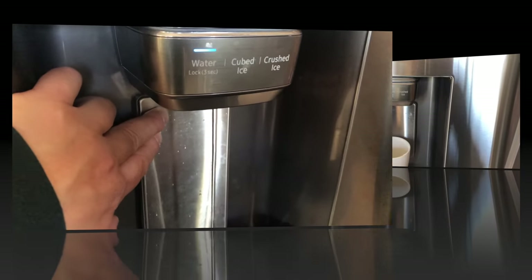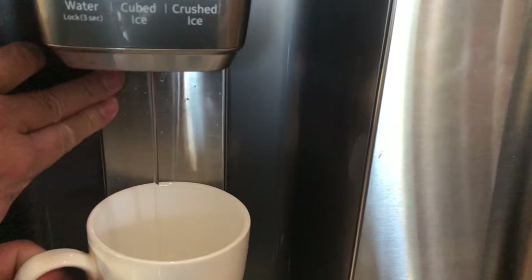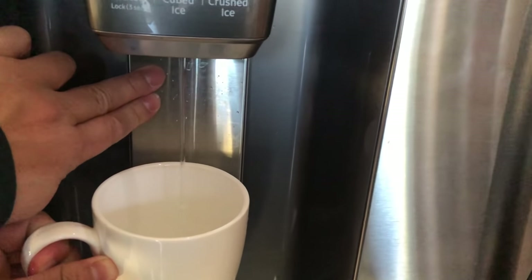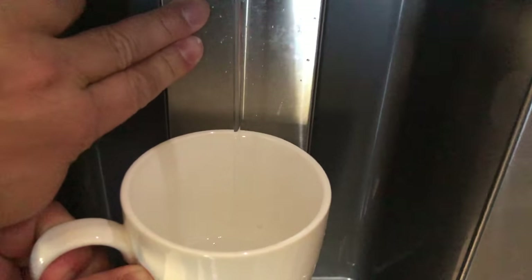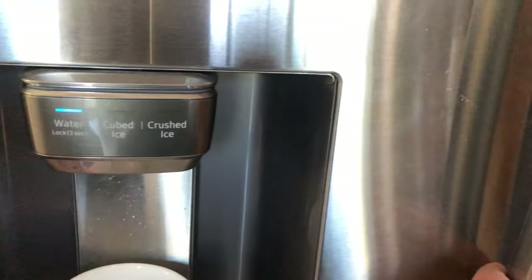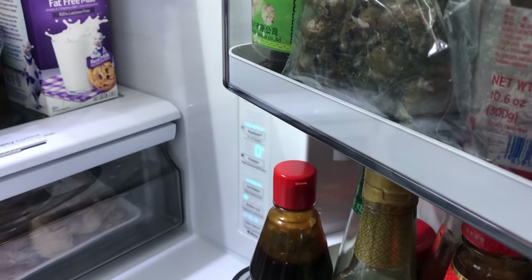Wait until the flow is solid. Run a cup under it and check the water quality. If the water is clean enough, you're done with that part; if not, continue flushing. You'll notice a steady stream of water now with no more air in the system.